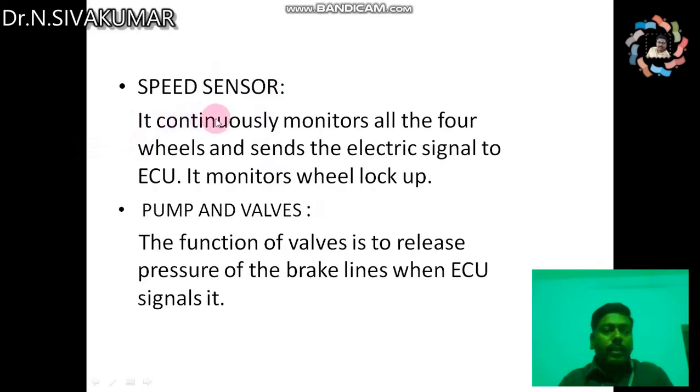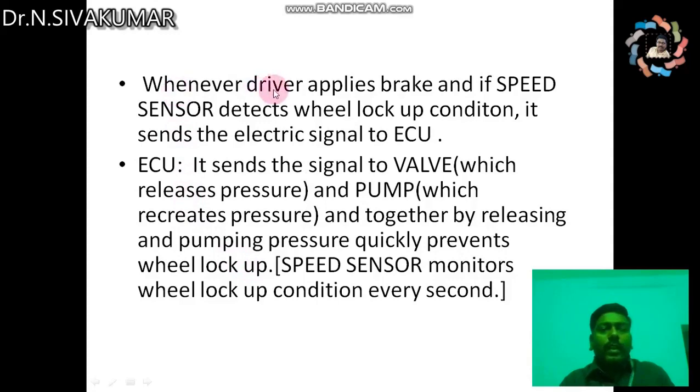The speed sensor continuously monitors all four wheels and sends electric signals to the ECU to monitor wheel lockup. The function of the valves is to release pressure from the brake lines when the electronic control unit signals it. Whenever the driver applies the brake and the speed sensor detects a wheel lockup condition, it sends an electric signal to the ECU. The ECU then signals the valve to release pressure and the pump to recreate pressure, and together by releasing and pumping pressure quickly, wheel lockup is prevented.